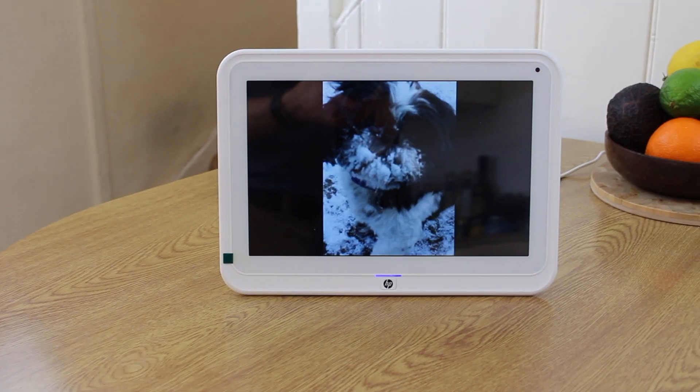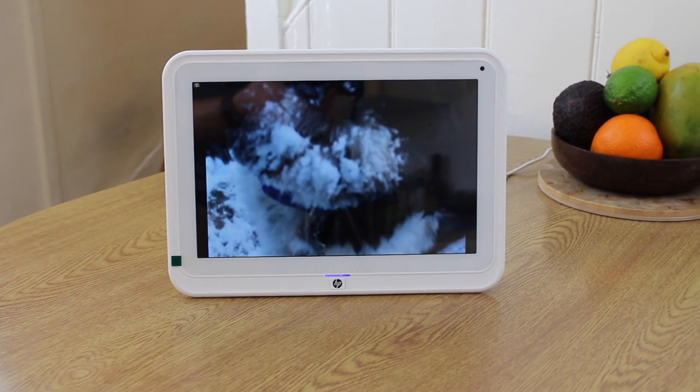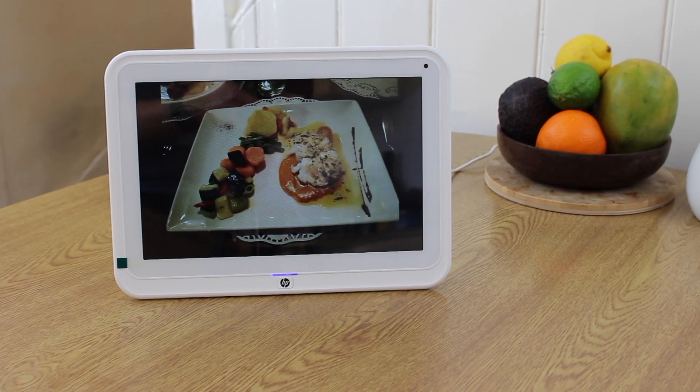In the end, the HP DF1050TW is a great example of what digital photo frames should be able to do in the modern age. It's relatively easy to use and has really great features in the form of PhotoDrop, with potential to add more features or make it even better in the future. The HP DF1050TW is a great and ideal photo frame for your home.